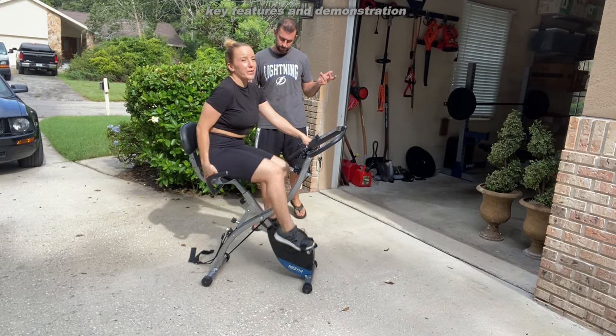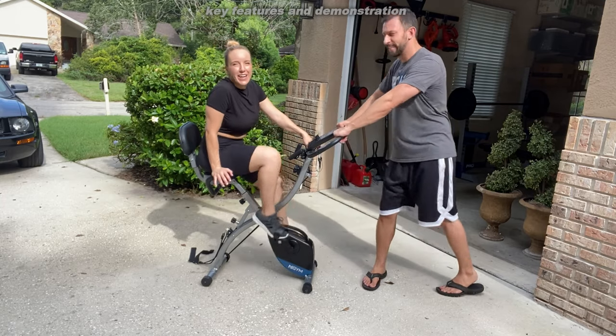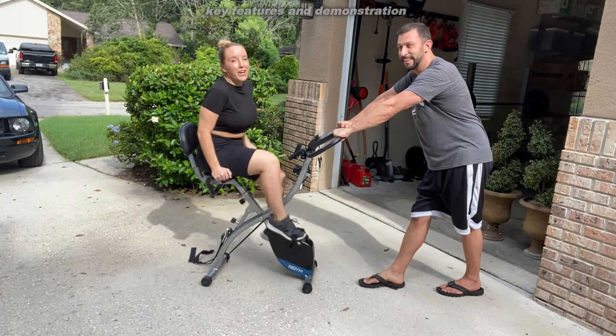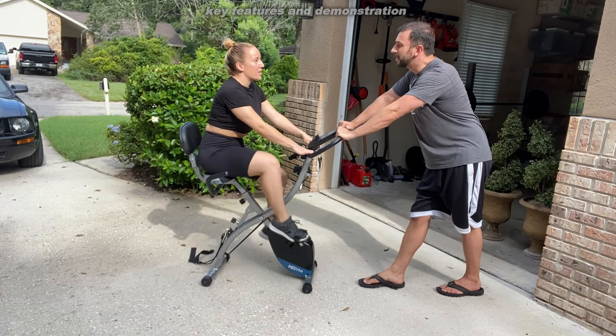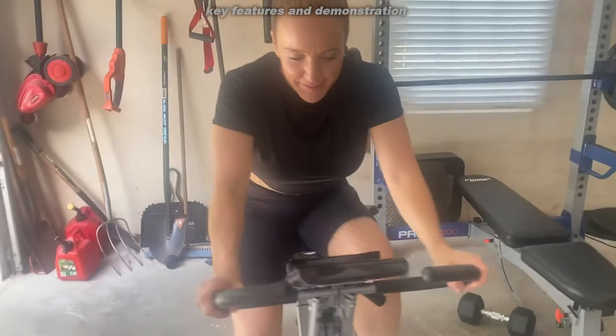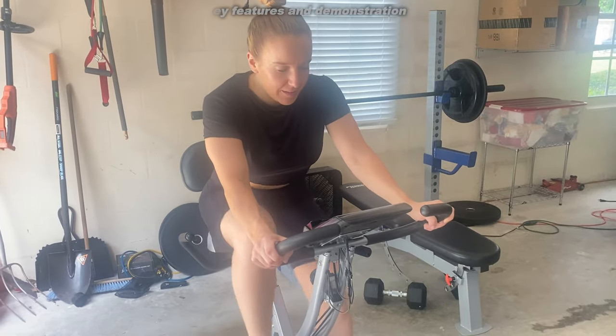This is a really comfortable saddle too. So many workout bikes — you get off and you just feel like you can't walk because they're so uncomfortable. But this is actually really, really comfortable. And the assembly was really easy — it took me about 15 minutes. So you should definitely put it in your cart — you're going to be so glad you did.